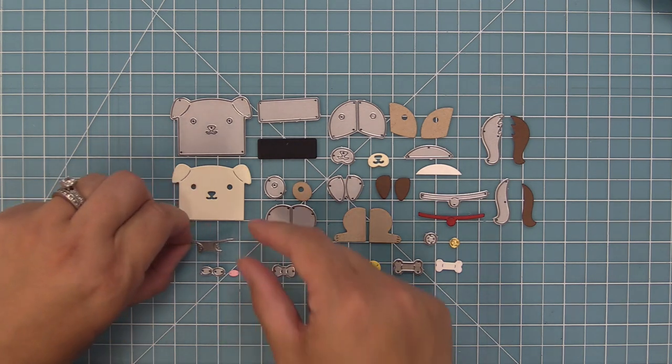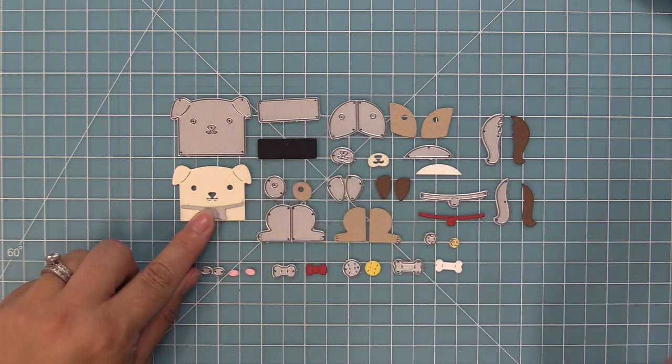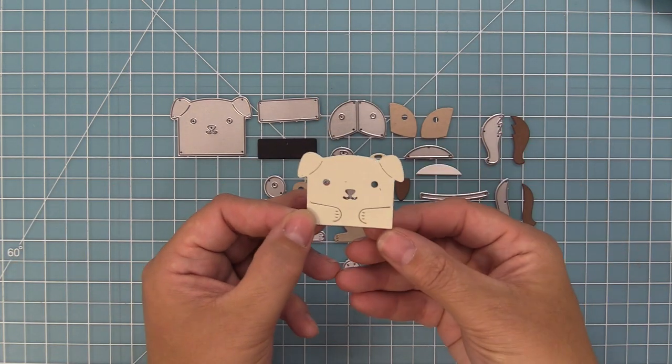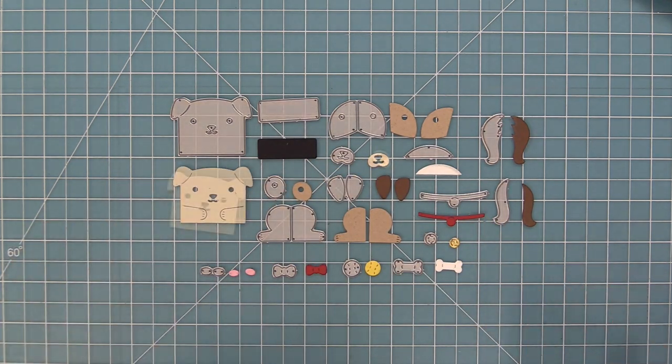This die set also has cute little paws that you can die cut from the front of the dog's face, giving you little paws that you can tuck things into. These little paws can pop out and you could tuck in a little heart, the tennis ball, or the bone.